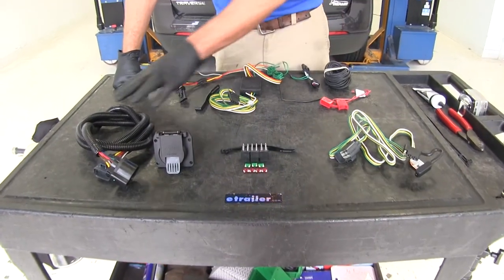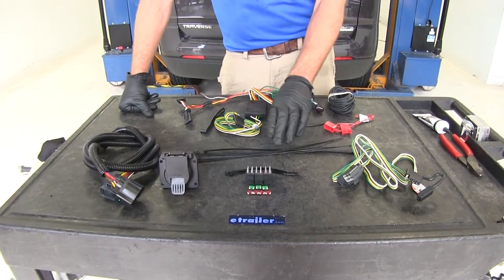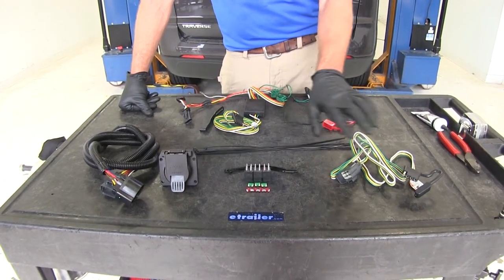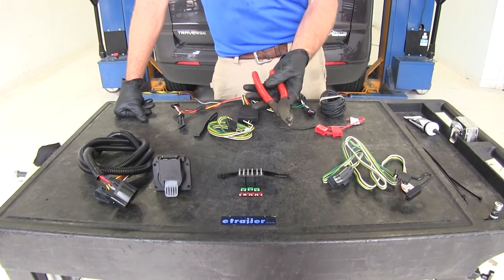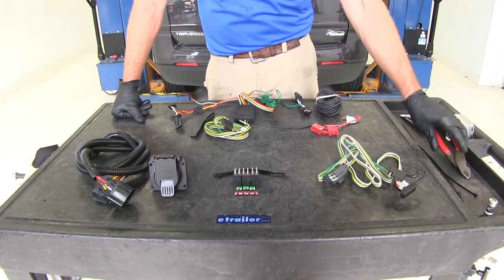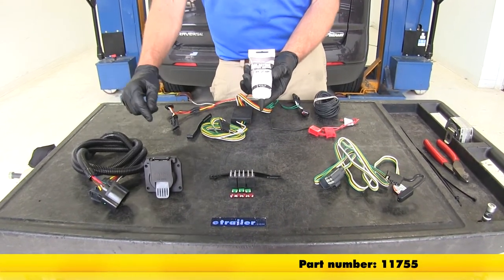When installing the first two kits, it's going to be very simple and pretty straightforward. You'll want to have a few longer zip ties on hand so you can zip tie the wiring around the hitch, some side cutters so you can trim those zip ties off, and some dielectric grease to go in between that factory plug and our new plug.